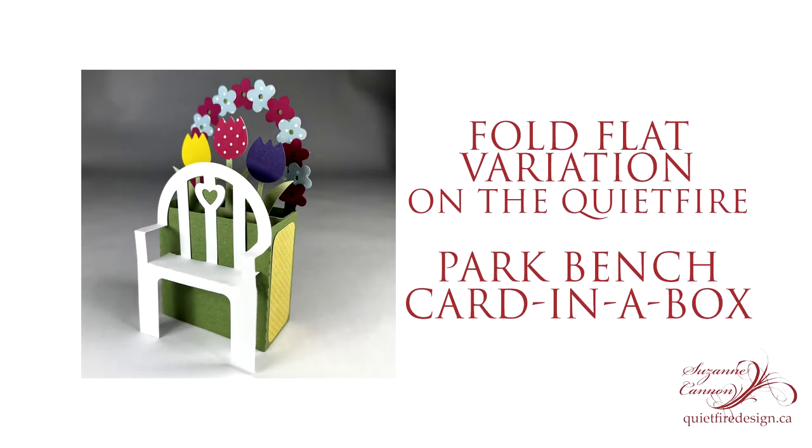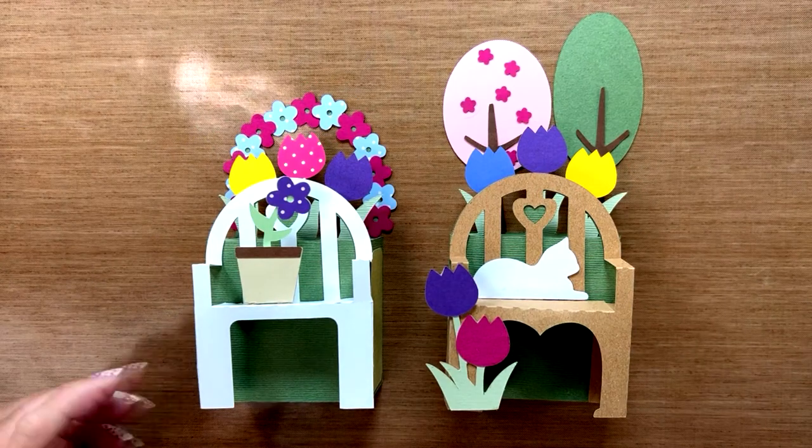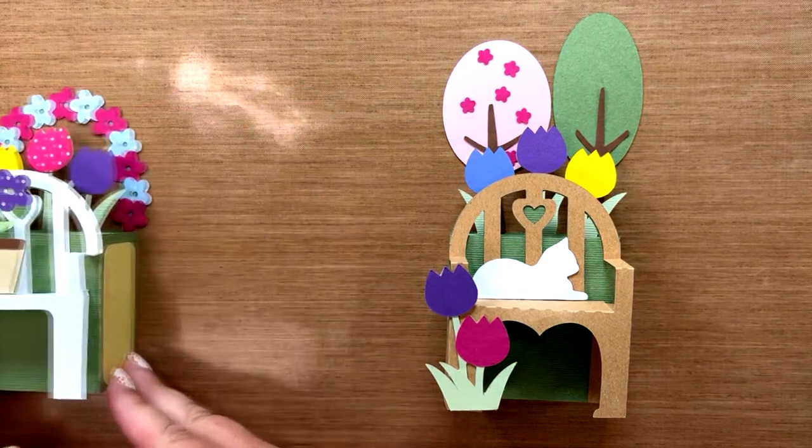Hey there, it's Suzanne, and I'm here today to show you a variation in the Park Bench Cardna box which allows you to fold it flat.